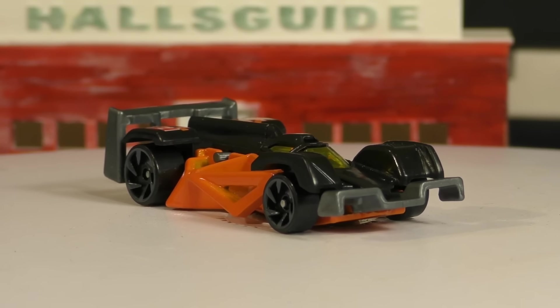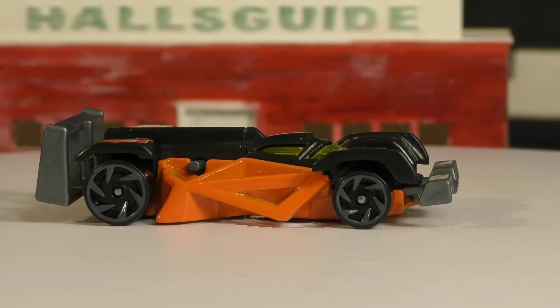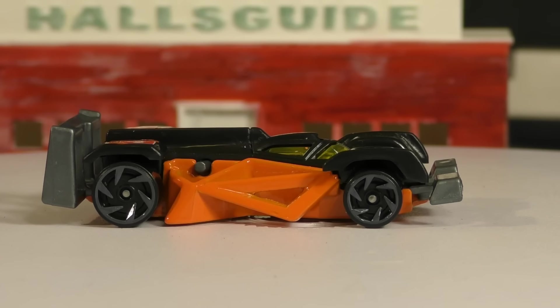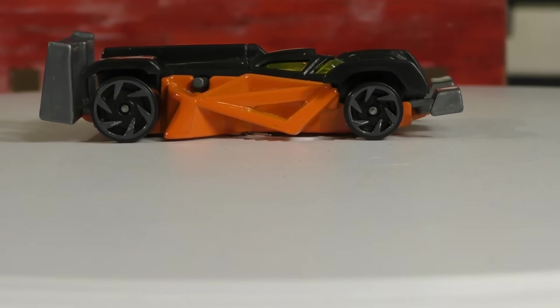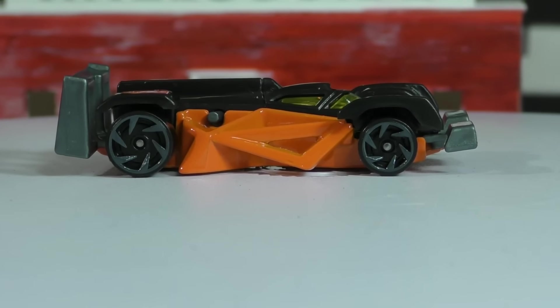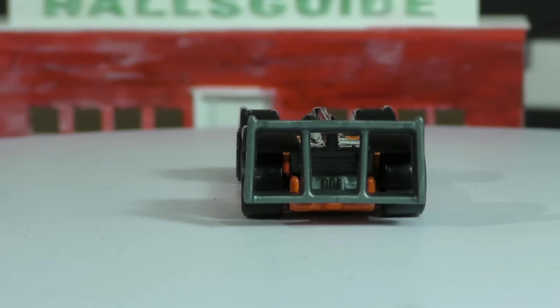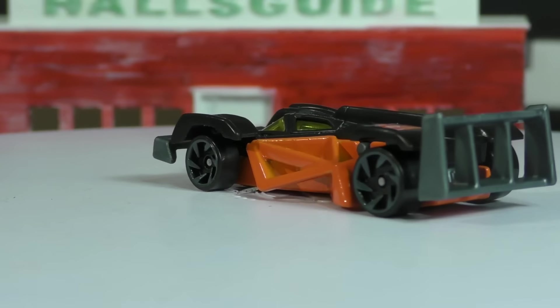One other thing you might notice is this one is very low to the ground — it's practically sitting on the ground, with maybe just a fraction of a millimeter clearance. Lowering the camera gives a slightly better view of that. It is raised up a little bit more in the back, just slightly angled up, but in the middle this one is sitting very low.